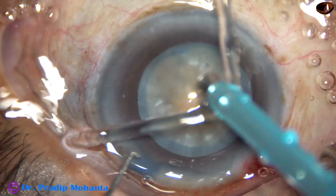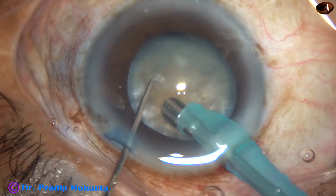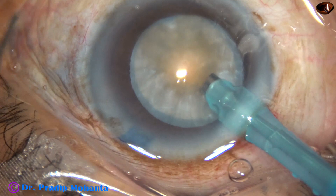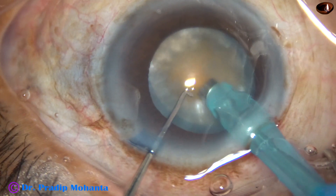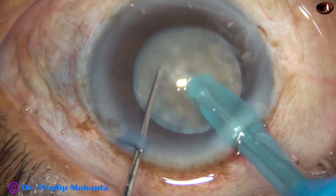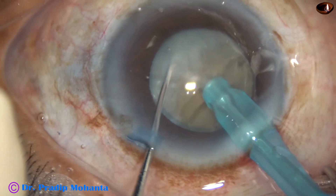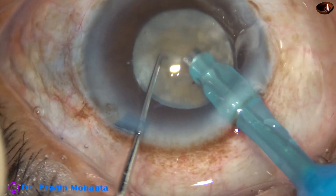Now the tip of the phaco handpiece is introduced into the anterior chamber. See the direct chop — some superficial cortical matter is removed, the handpiece is turned, bevel is up towards the cornea. The tip is buried into the substance of the nucleus and the nucleus is held with high vacuum very firmly. Then the chopper is used to divide the nucleus into two halves.